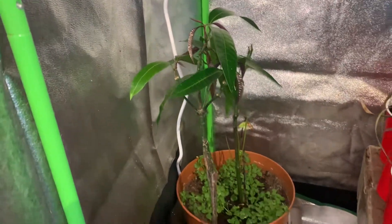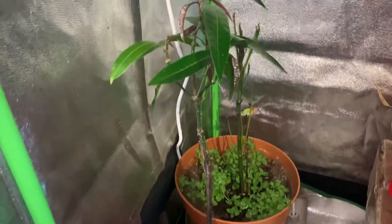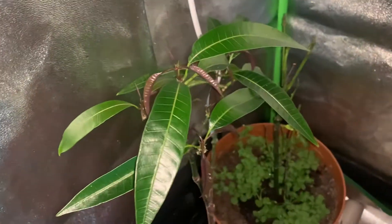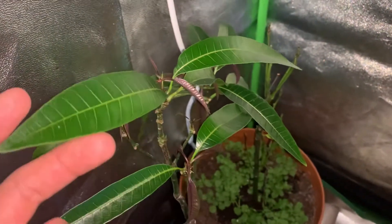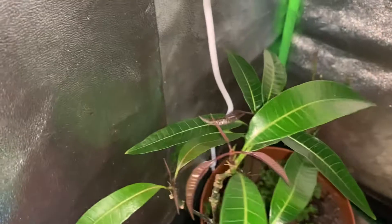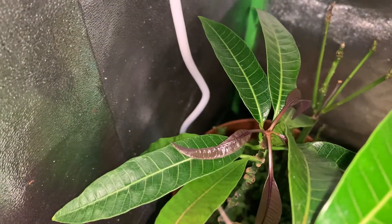Hi everyone, just making a quick update video on this mango tree that I have grown here. It's sort of grown back most of its leaves — it's looking really nice and really good, with a lot of new fresh growth coming along everywhere.